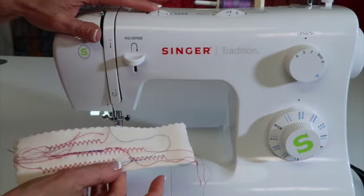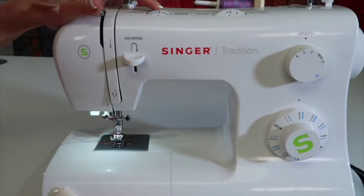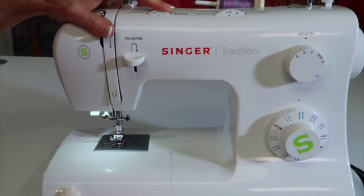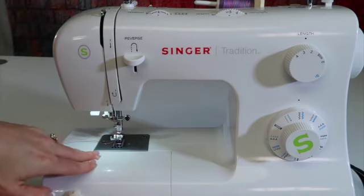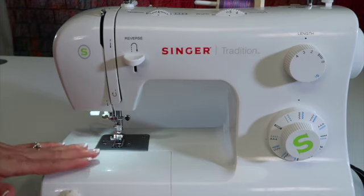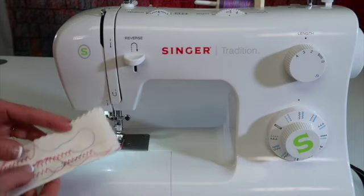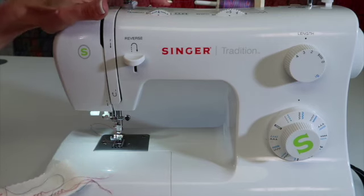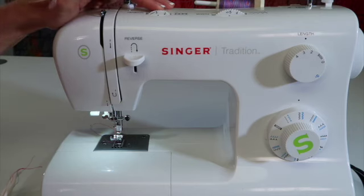If it's too loose, tighten it up. One of two things can happen: one direction will make it worse, one will make it better. Keep in mind that as long as you have your machine threaded correctly, the bobbin is in correctly, you have a fresh needle, and the machine has been cleaned and oiled lately, you usually don't have to adjust the tension. If you've done all those things and still aren't getting a balanced stitch, that's when you're allowed to touch this and adjust it a little to the left or right. I find that turning it at least one whole number, or a number and a half, is when you'll start to see results.